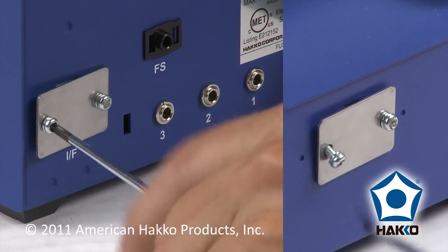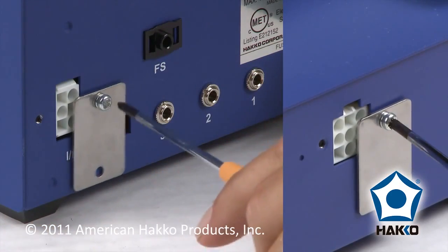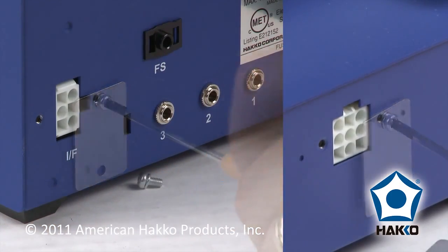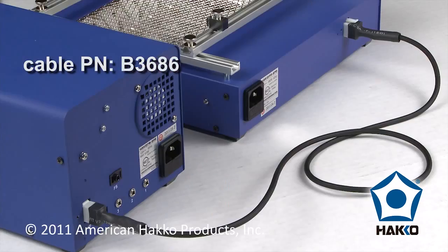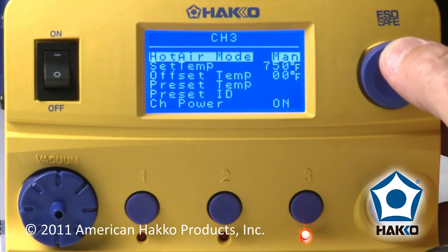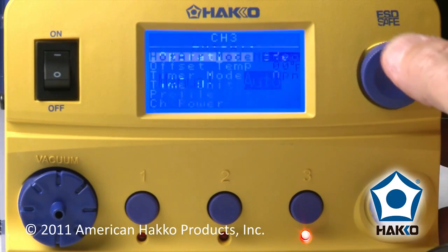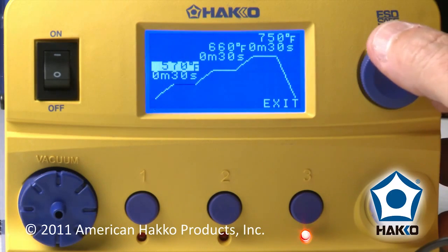To use the FR870 with the FM206, remove the small cable plate on the back of both units and connect them with the connecting cable. Once connected, set the FM206 channel 3 hot air mode to auto and program a preheat, soak, and reflow temperature profile.